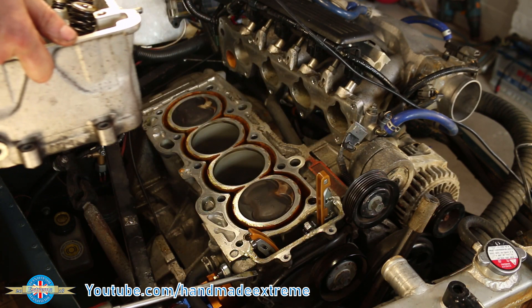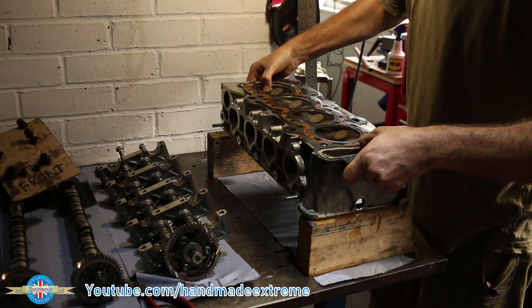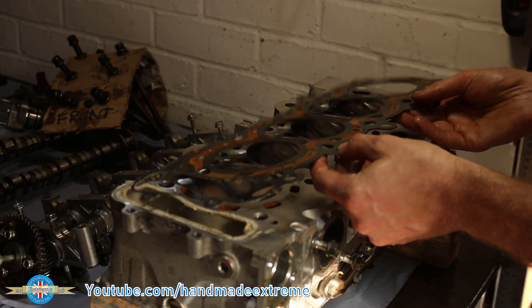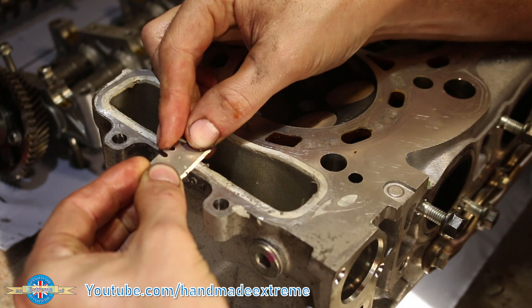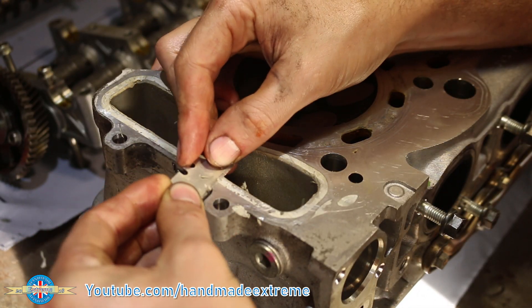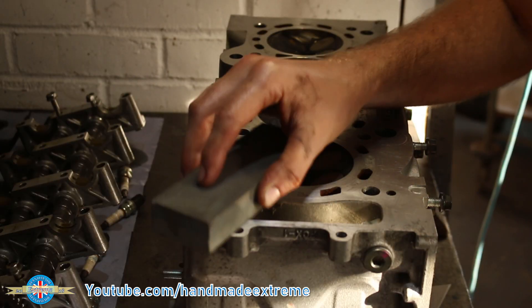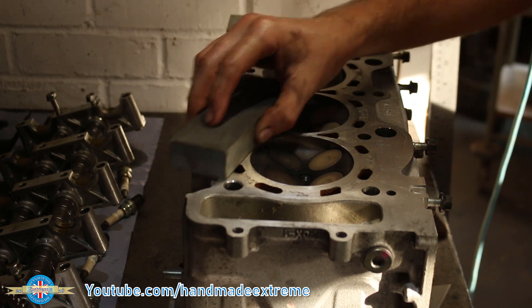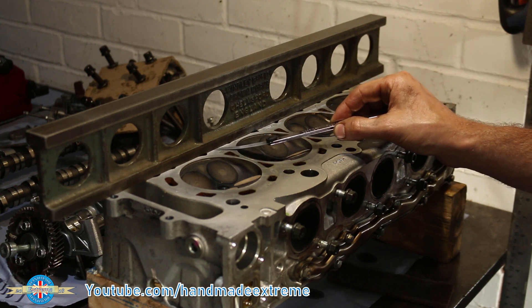That doesn't look too bad. Let's get this on the bench. Take the old head gasket off. Clean up the liquid gasket from the timing case hole with a sharp Stanley knife. I just gave the head a really light stoning to get rid of any burrs that I might have created while removing it from the engine.